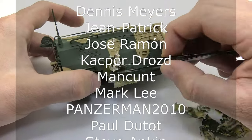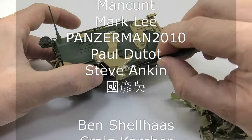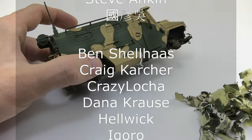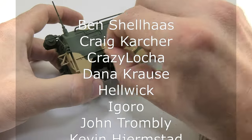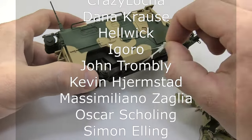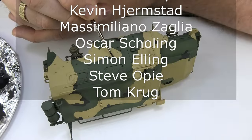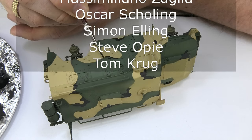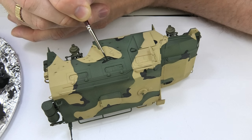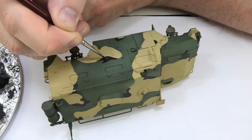Thank you so much. If you're wondering whether it's worth joining my Patreon, I can assure you it is. In addition to watching films in advance without advertising, you will also see other projects available only on that platform. Think about whether you can spare a few dollars to support me. It's time to finish the camo painting — only the black elements painted with a brush remain.